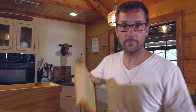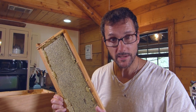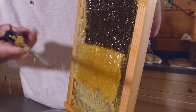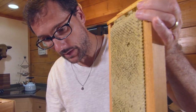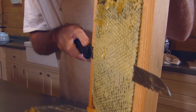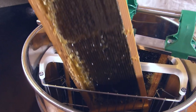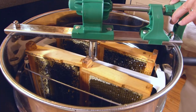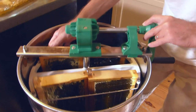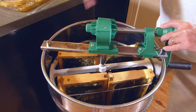The extractor holds four of this size frame — the six and five-eighths medium frame — so we're going to get four of them cleaned up and put into the extractor and spin them all at one time. Get a little better at this with each frame. The goal is to have mostly wax in here, not so much honey. I have these loaded in opposite directions: the top of the frames going this direction on one side and facing the same way on the other side, which makes them opposite to each other.